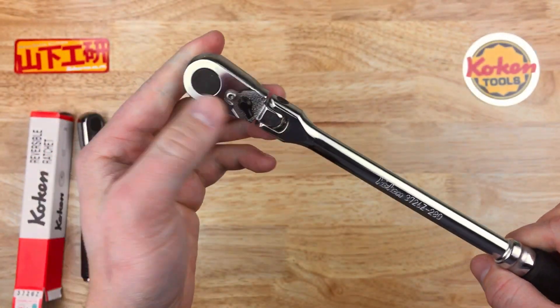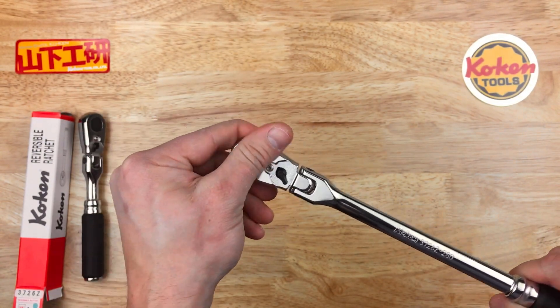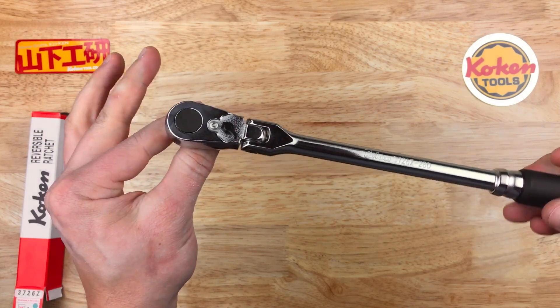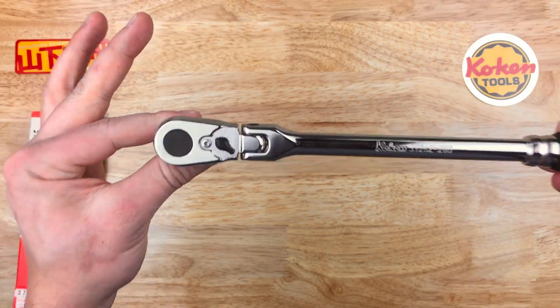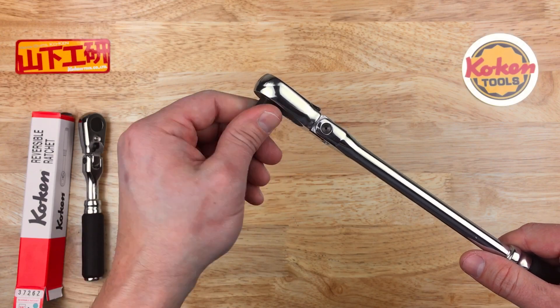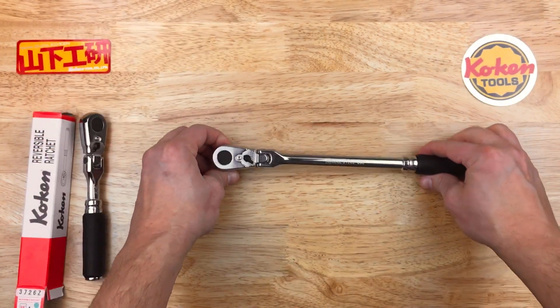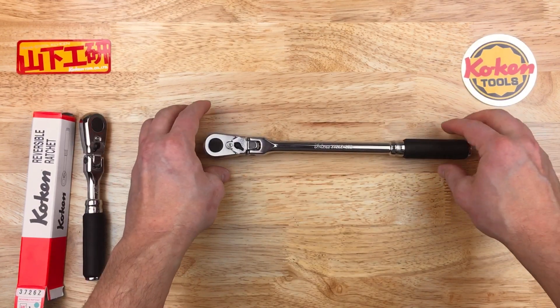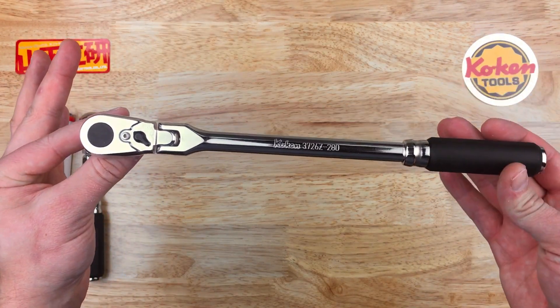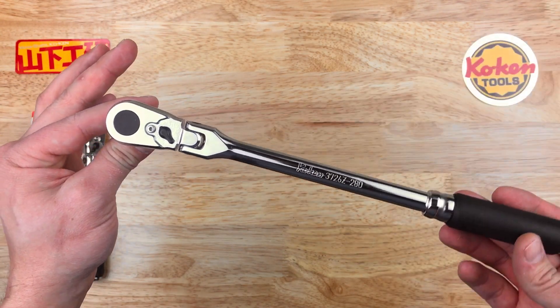If you're interested in Koken ratchets, I would definitely get these new ratchet handles, which are out now. I wouldn't buy the old ones now that these are out — you get stronger performance, lower back drag, and a smaller swing arc. I believe this is 5 degrees per click, as the old one was 10 degrees.